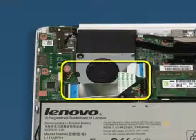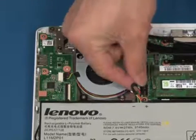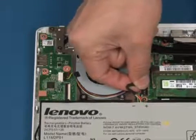Remove the USB board cable. Disconnect the battery cable from the system board.